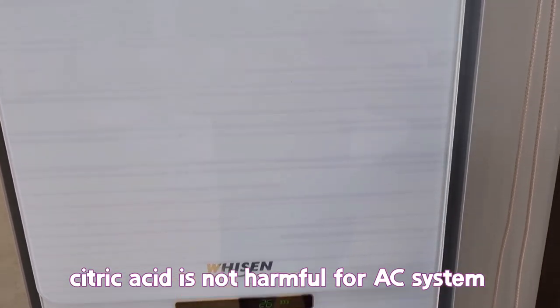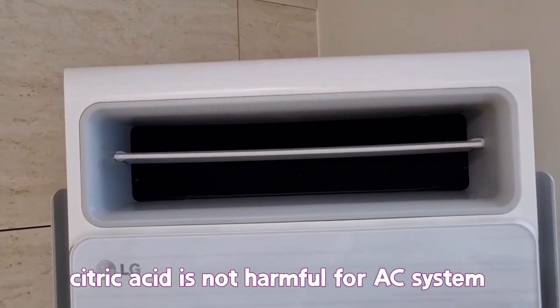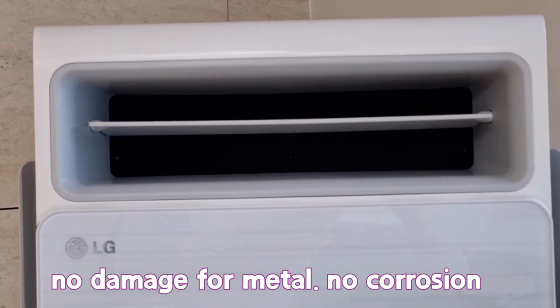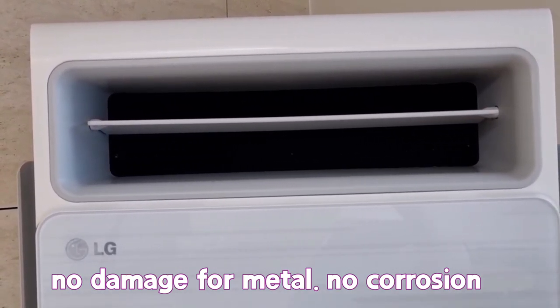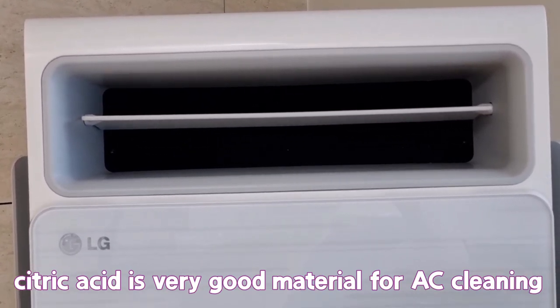Citric acid is not harmful to the AC system. No damage to metal. No corrosion. Citric acid is a very good material for AC cleaning.